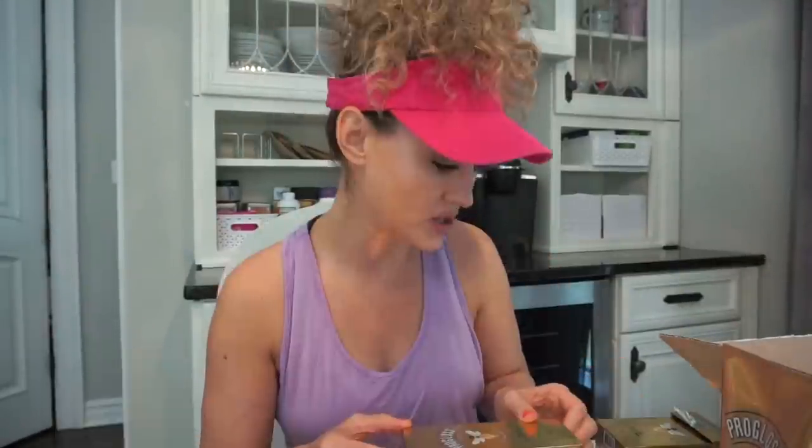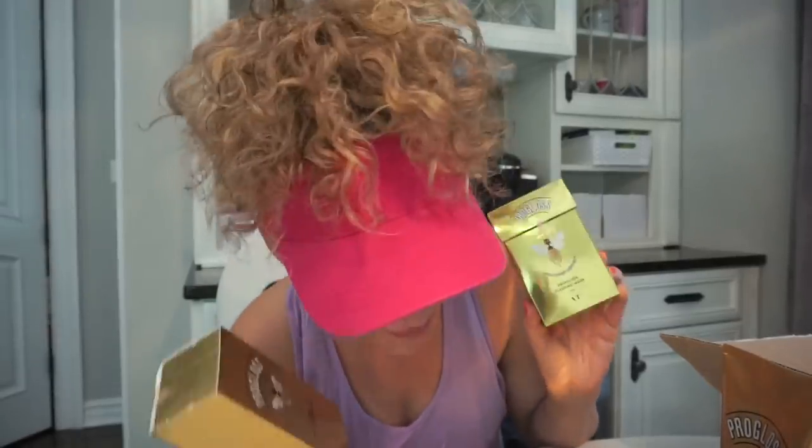I also have a few PR packages to unbox. One of them is the new Urban Decay Lash Freak volumizing mascara — I already opened it and have been using it. I like it but I don't love it. I also got new products from VT Cosmetics — I did a full review of some of their products about a month ago and I'm obsessed. This is their Pro Gloss line: the capsule mask, the sleeping mask — my gosh, it will have your skin feeling like a baby's butt by morning — the Pro Gloss foam cleanser, and the Pro Gloss mask.